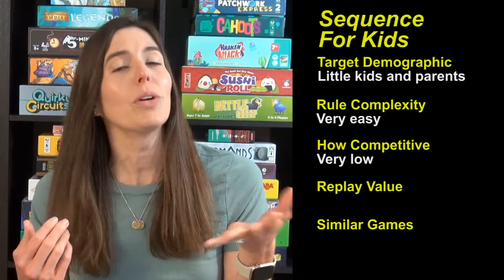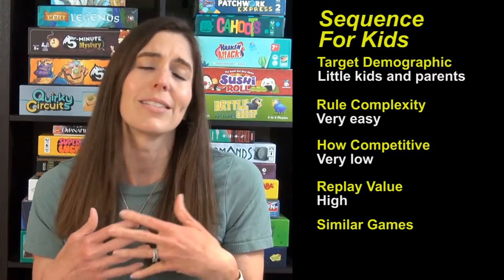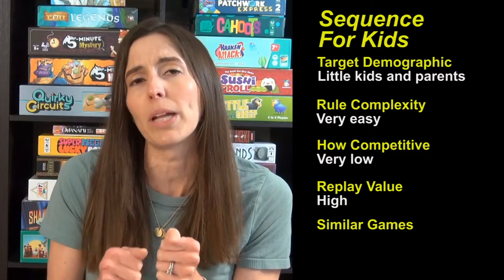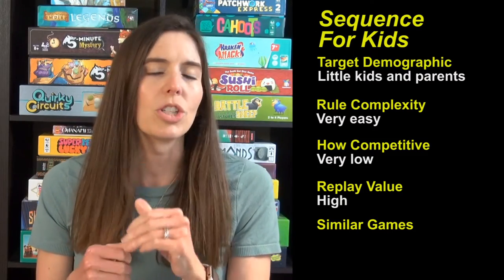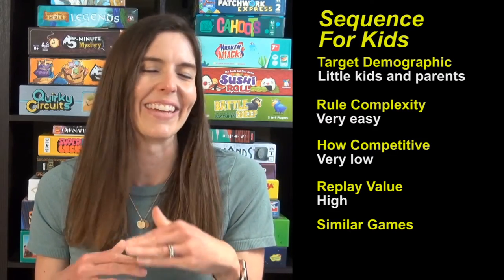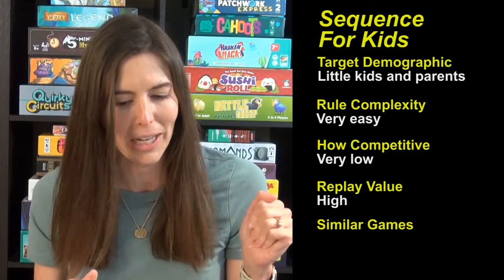The replay value is high just because it is such a classic game. The kids like the animal theme, the pieces are really fun to play around with, and it is just calm and easy for the parents too. Nothing high energy here — you can be tired, sit down, and play this with your kid.